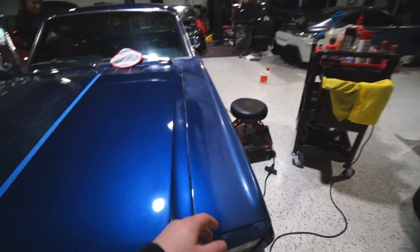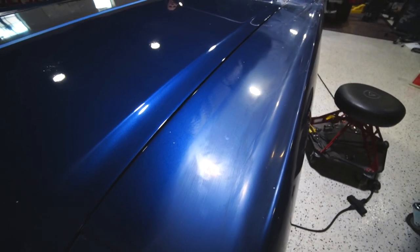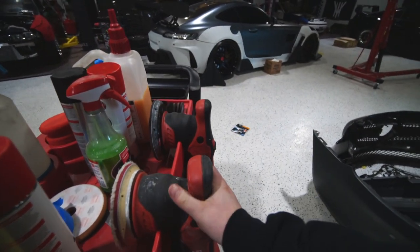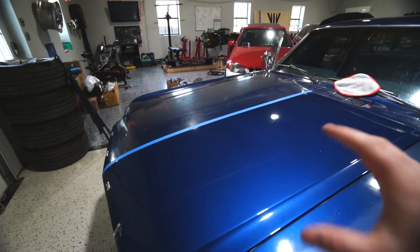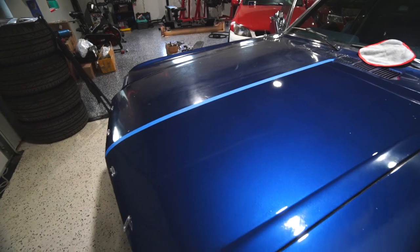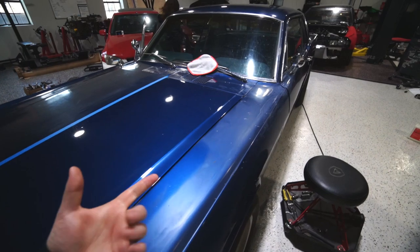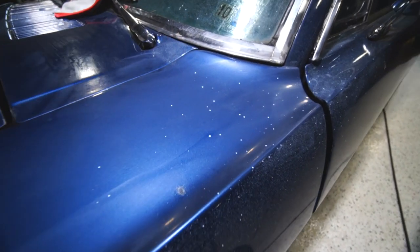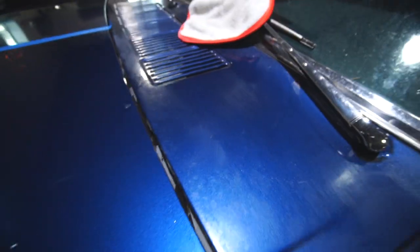I wet sanded with 3,000 grit — I didn't want to be too aggressive. This is what it looks like before actually compounding it. What I'm doing is the 3,000 grit and then moving to a pretty aggressive wool pad with some aggressive compound. After this — that's not even finished polishing. There are some really deep scratches in this paint. This overspray paint right here is really on the car, but it's coming off pretty well. I just got to keep hitting it.